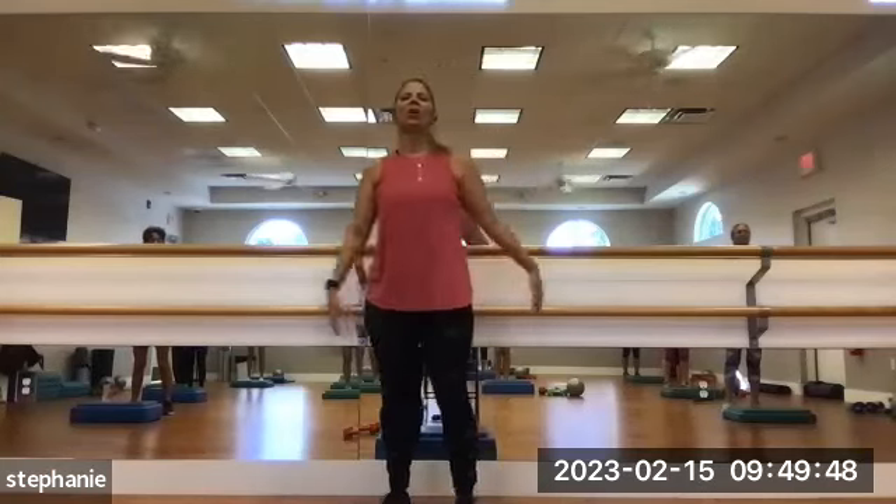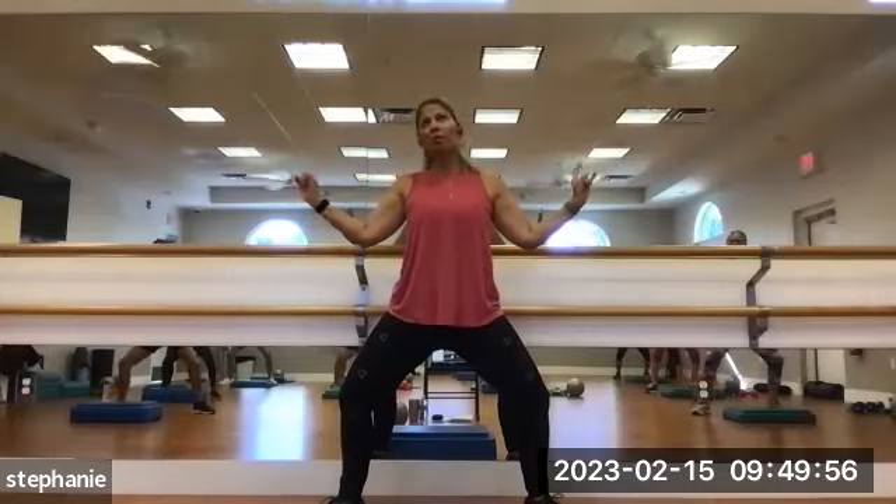Nice job. We're going to go second position again. Bring the arms into a W shape. Bend your knees just a little bit. I want you to feel like you're pushing your arms into a Y, but with resistance — not just swinging them up. Push with about 20% resistance, then pull them back down with a little resistance. Press one, two, three, four. Pull. One, two, three, four.